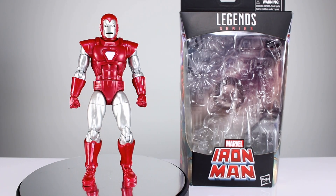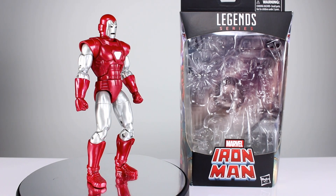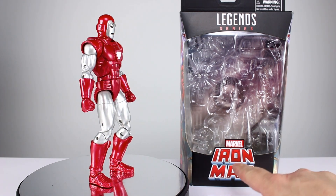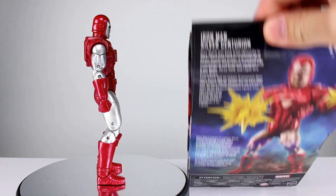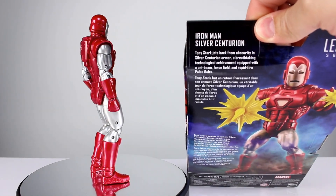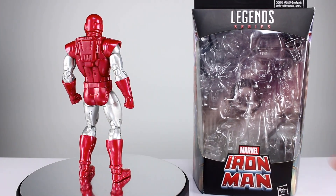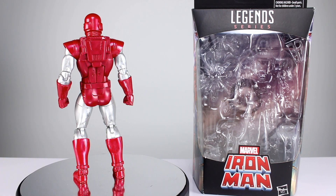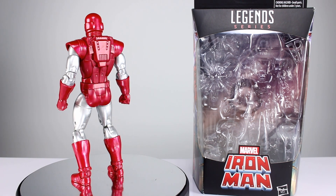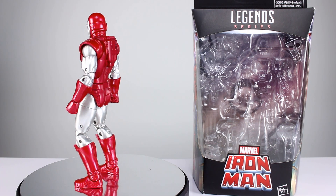Hey, what's up guys, this is Anthony from Anthony's Customs. For this review we are looking at the new Marvel Legends Iron Man — but it's not just any Iron Man. It's the Silver Centurion. Many people love this particular look for Iron Man, and I am one of those people.